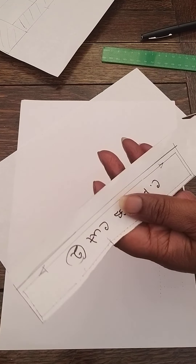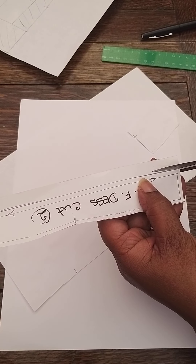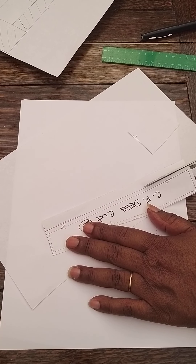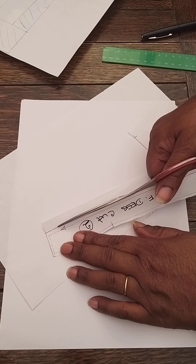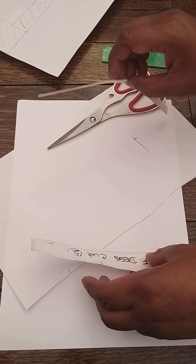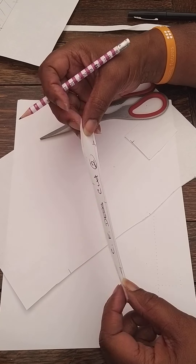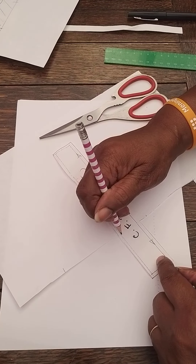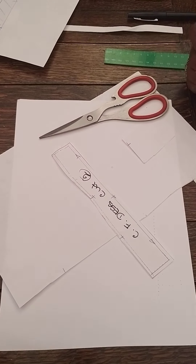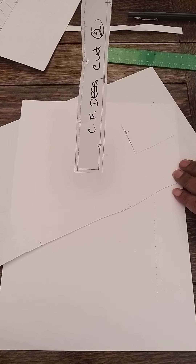Come across the bottom hemline and up the center front seam. You can also put a center front notch balance mark along the center front so you know when you cut out the two pieces where they join. Have a notch at the waistline and another notch further up — it helps you to balance your pieces as you sew. That is now your center front piece of pattern.